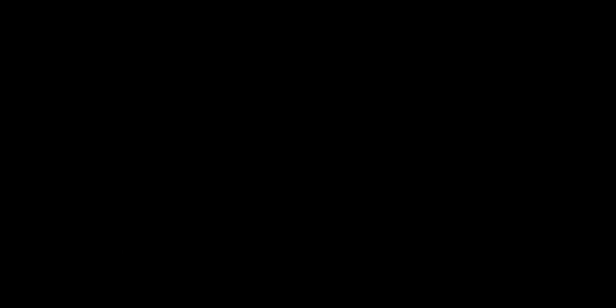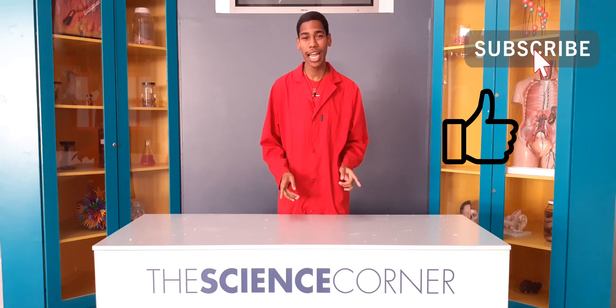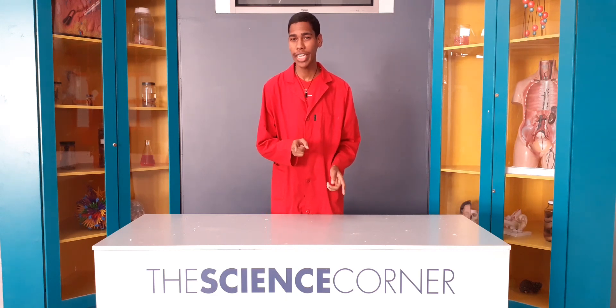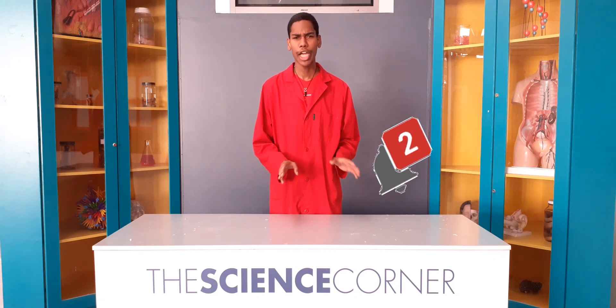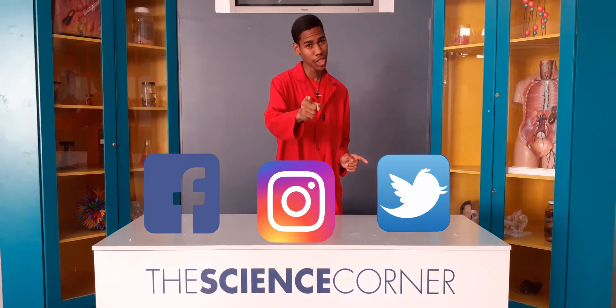Hi guys, and if you liked that video, leave a like and subscribe to the Cape Town Science Centre's YouTube channel. If you never want to miss any of our videos, click that notification bell and you'll be notified every time we post a video. And hey guys, remember: always keep questioning.